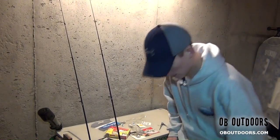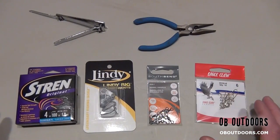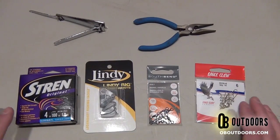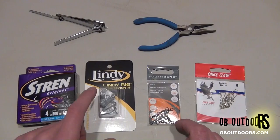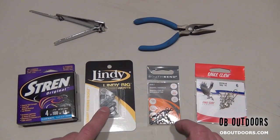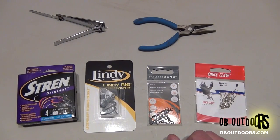Let's get to tying these rigs. Here are all the components you'll need for the rig that I use. It's important to note these are the gold long shank hooks. Got two-way swivels, got some walking slip weights — these are the quarter ounce, though you might have to go a little bit higher depending on current in the river. And then four pound test mono.